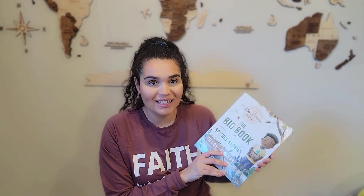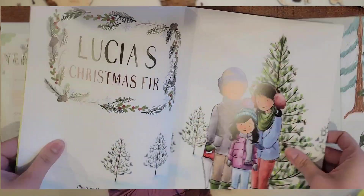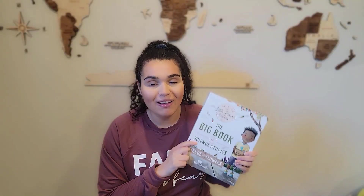In today's video, I'm going to be giving you guys my honest thoughts on the new science program from the Good and the Beautiful, Science for Little Hearts and Hands. I'm super excited — I just received this in the mail and I wanted to give you guys a little bit of a first impressions, my honest thoughts based on first impressions and give you a bit of a flip through as well. So if you're interested, just keep on watching.